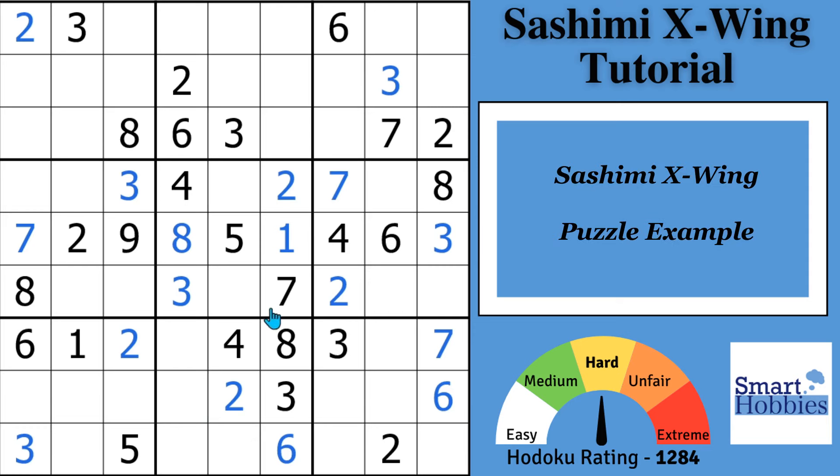In our example puzzle, I'm taking you to the position where you would need to apply our featured strategy. You're going to want to focus on where 4 can go in columns 1 and 8.